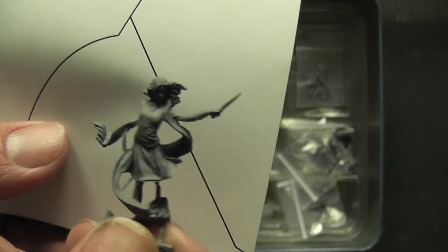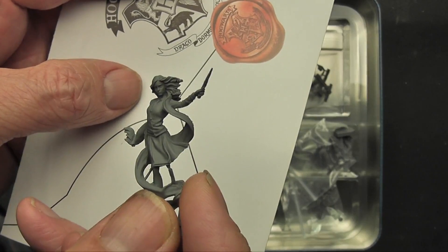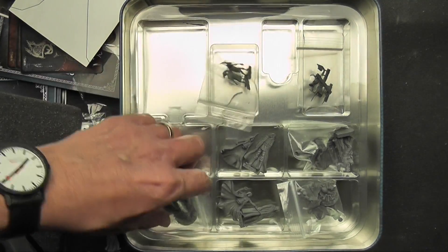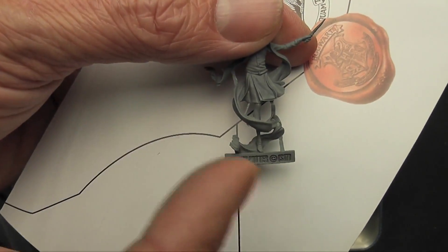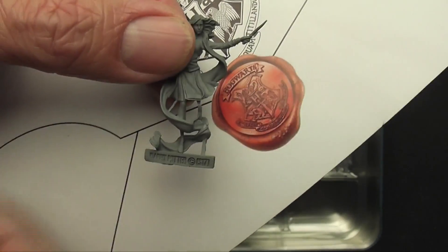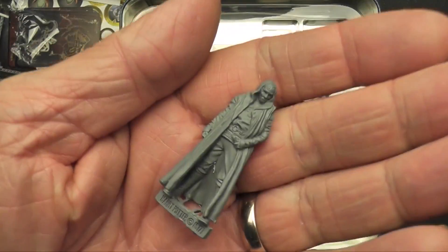The age range of this game is 14 plus — I don't know whether that's for the game mechanics or the modelling. There's quite a lot of flash on the model, which is the extra moulding material from casting. Most plastic or resin models come pre-cleaned, but this does require some modelling work. It requires super glue and a modelling knife to remove the flash — not safe for smaller children. Not all of them need glue; some look like they press-fit into their base.